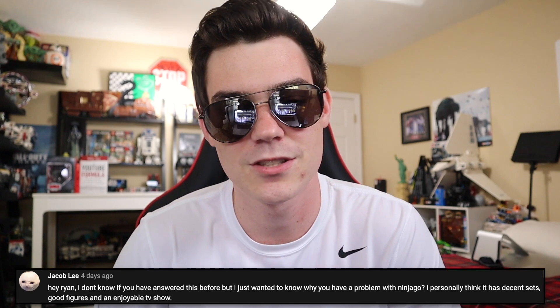Jacob Lee says, I just wanted to know why you have a problem with Ninjago — I personally think it has decent sets, good figures, and an enjoyable TV show. My problem with Ninjago is not with Ninjago itself — my problem is the fandom. I think the Ninjago fandom is just ridiculous. If I say anything negative about Ninjago, they're like 'why do you hate Ninjago? I'm upset, this hurts me, you've offended me.' The Ninjago fans are literally like Twitter social justice warriors but for Ninjago — and it's so freaking funny every time. I don't care about Ninjago; I just think the fans are absolutely insane sometimes and it's funny to mess with them.